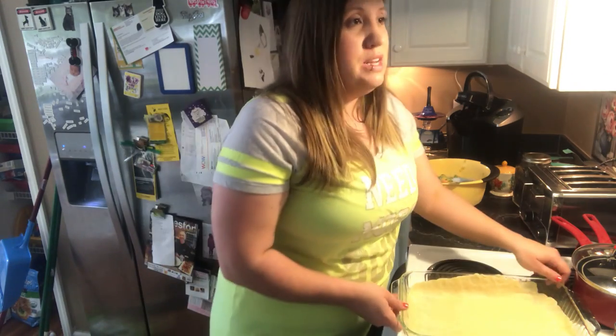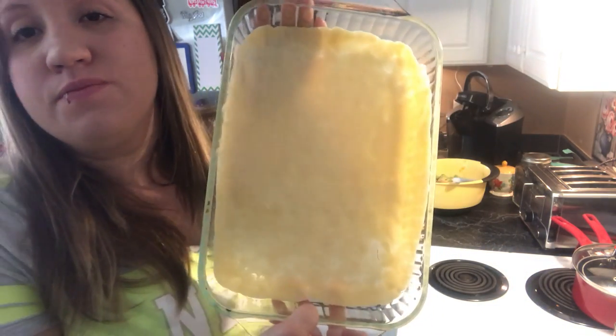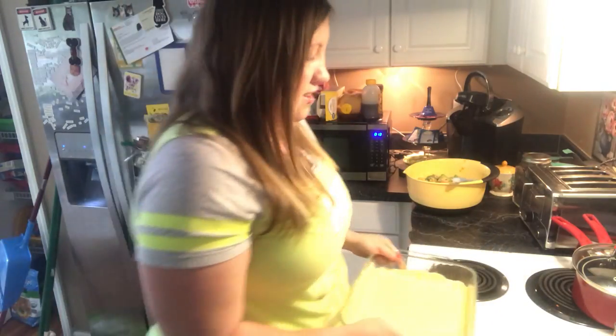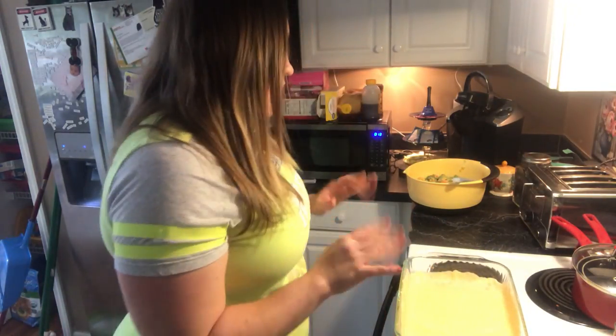This is probably as good as I'm going to get with this — we're just being real today. Do y'all see that? That's just me pressing it down, pulling it. And if it tears, it's okay — just use your hands and smooth it out. It's a crust, guys. And when you take it out it's going to break, so it does not have to look like a piece of artwork.